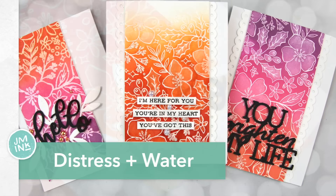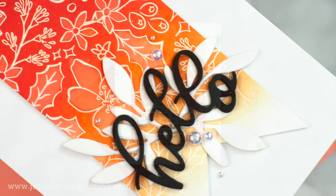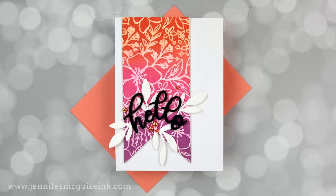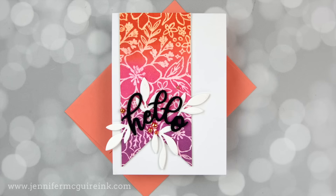I'm most excited today to be using the newest color that Tim Holtz has added to the Distress line. When a new color was announced, I was hoping it would be either a dark coral color or yellow, and I was so excited to see that it was a coral color. Stay tuned because I'll share a tip that allows you to get four cards out of one background.